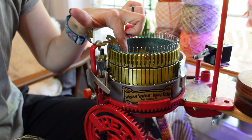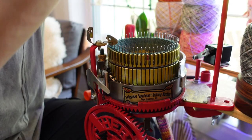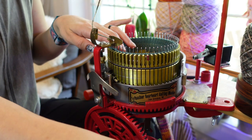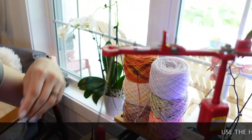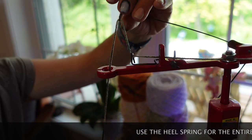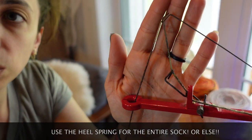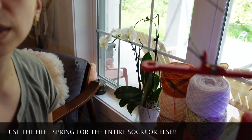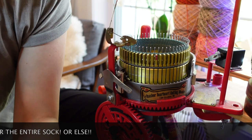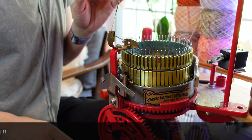I already have my setup bonnet and waste yarn on here, so I'm going to get my sock yarn attached. This is a rule I have for all sock machine socks: it's very important to use your tension up here — it's called the heel spring — for the whole sock, not just the heels and toes. This is going to give you the best results in your tension, and I will be doing a video showing the difference between using it for the whole sock versus just the heels and toes.